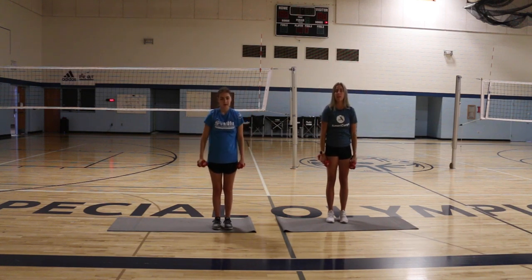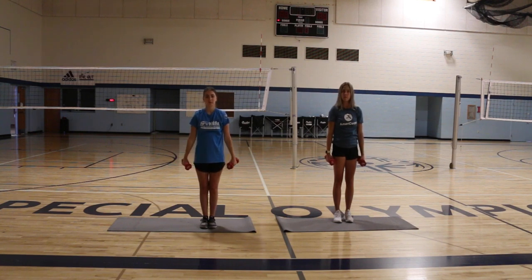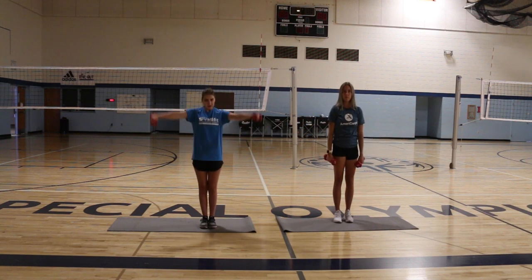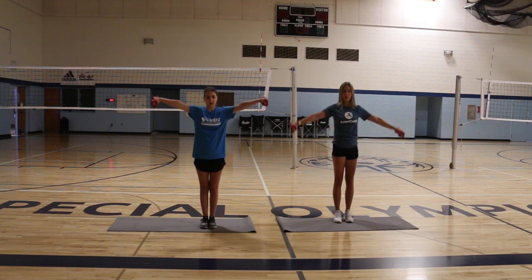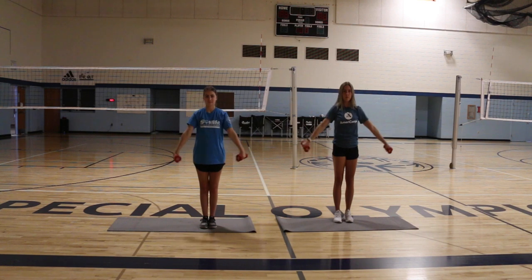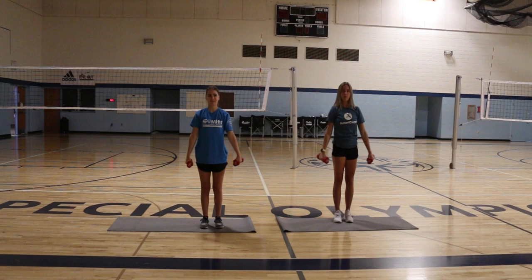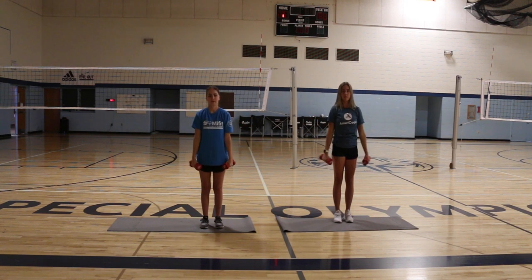We have one more exercise and that is lateral side raises. We're going to have our arms at our sides and bring them up to a big T shape, then bring them back down — making sure we are not swinging out of control. Our muscles need to be controlled as we come to a big T and slowly come back down so you don't hurt yourself. We're going to do ten. One, two, three, four, five, six, seven, eight, nine, and ten.